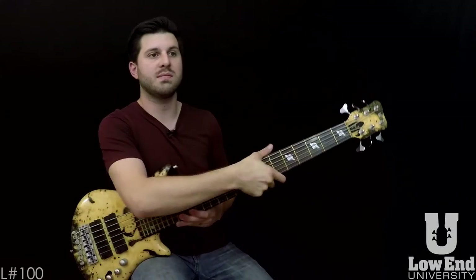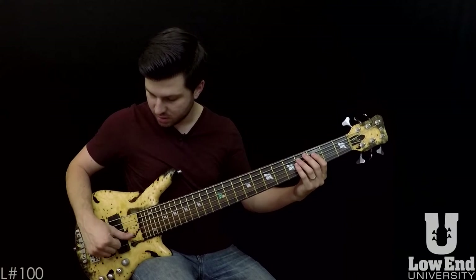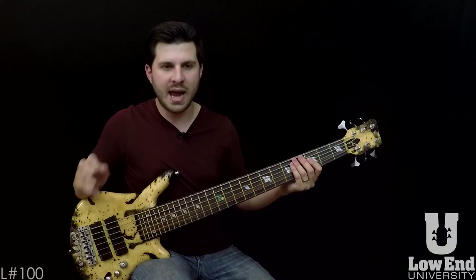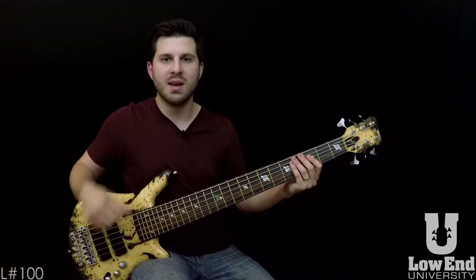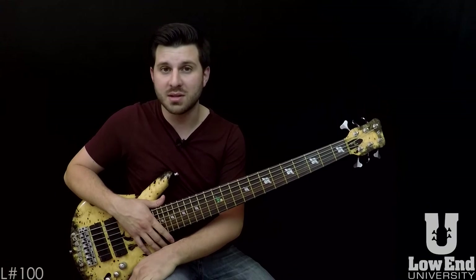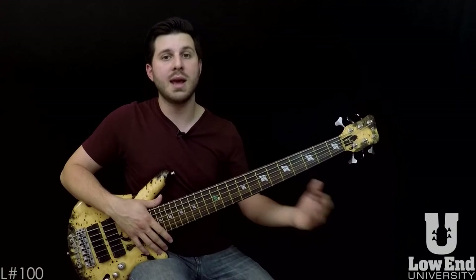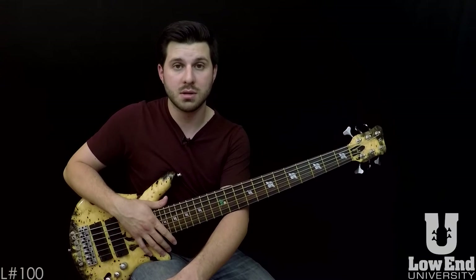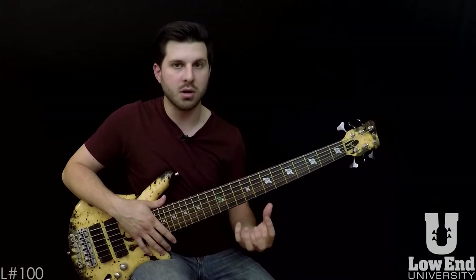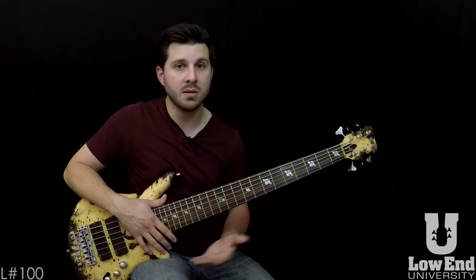For long-term goals, think about hard stuff like learning the double thumb technique. When I first learned that, it was a long-term goal that took six to eight months to really get down. I remember just getting so discouraged with it, spending hours a day on it and making no progress. When it came time to play the next day, I thought I didn't get any headway. If you leave on a negative note you'll feel very discouraged, so you should never end your practice session with something you can't do yet.